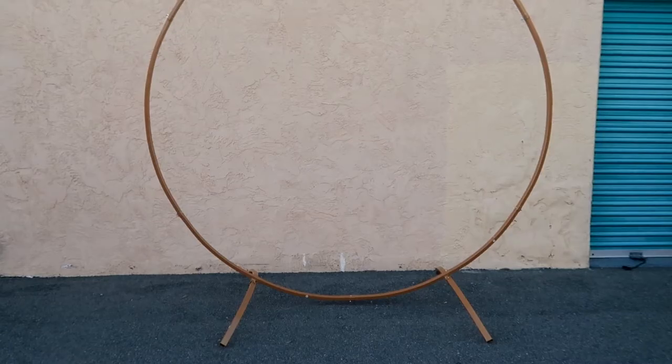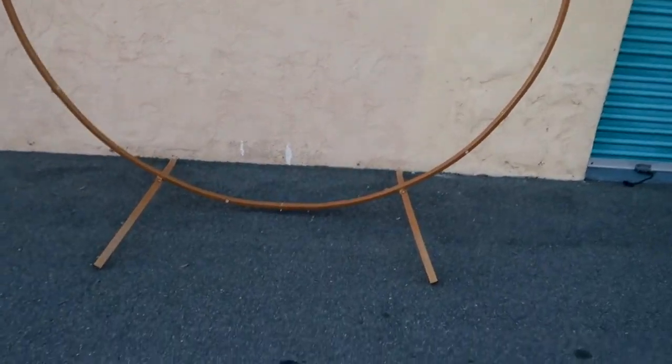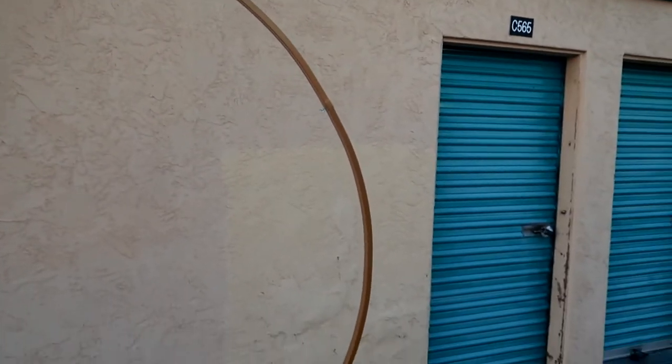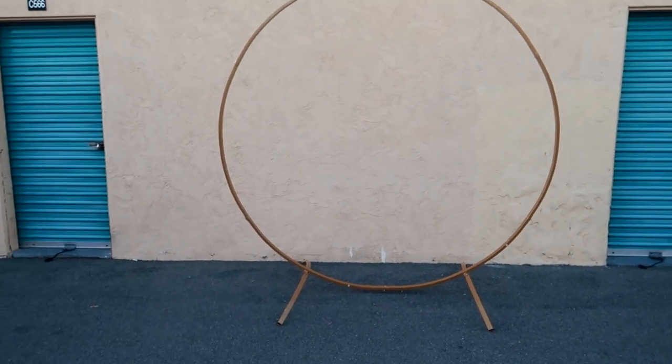And then you can use this anywhere you need to, to start placing your balloons or whatever decorations you want onto the legs. It's pretty sturdy — it can hold up to 100 pounds. But the more weight you add to it, you will have to weigh down the base, because it's not a weighted base on the stand.